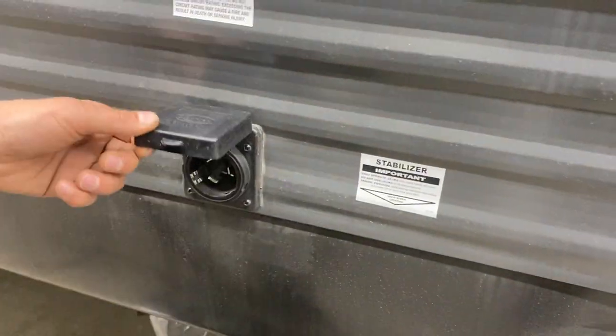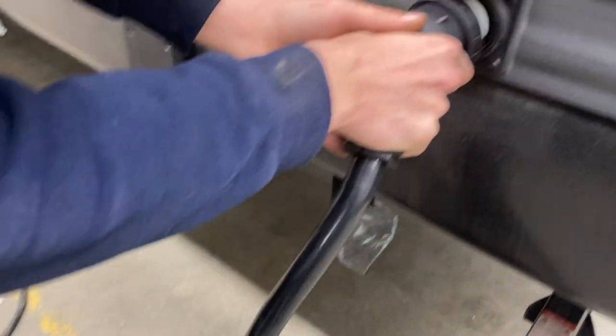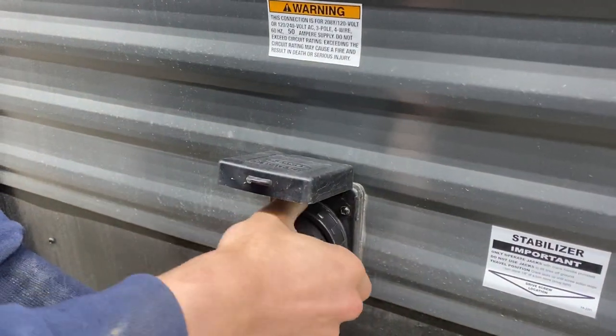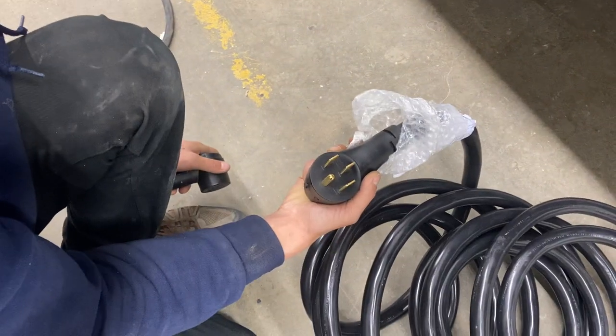Over on the side here, you've got your plug-in for your shore cord, so you're just going to pop that cover open. You've got that metal tab down in the corner — it's going to line up with that metal tab there. Push it in, a little eighth turn locks it into place, and then you've got the threaded collar in the back to really lock it in. As you follow the cord back, you're going to see we have a 50-amp end right there.